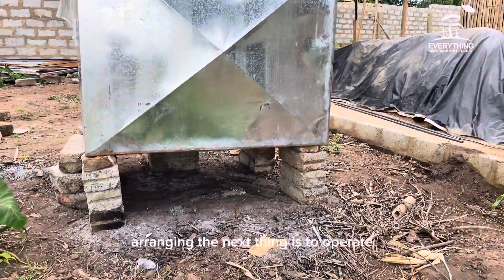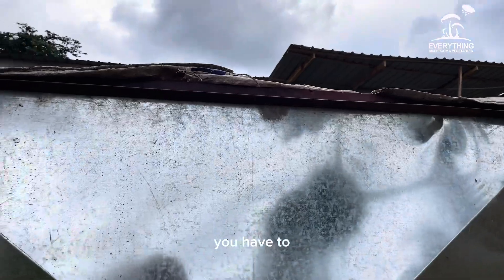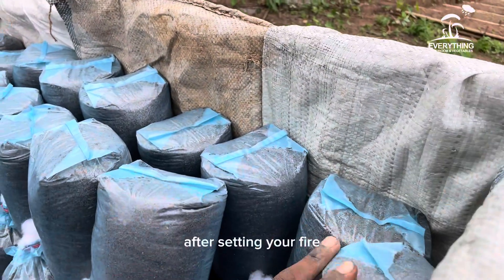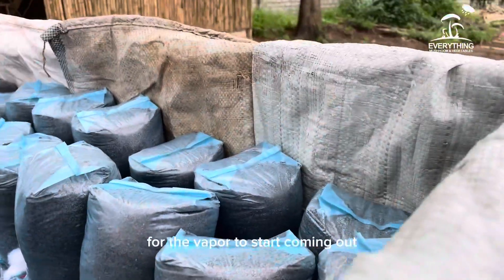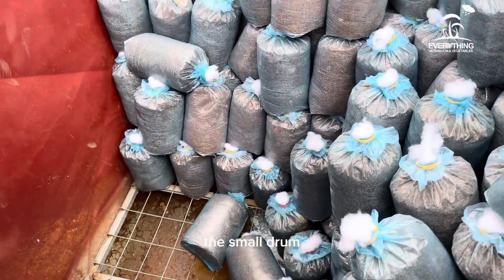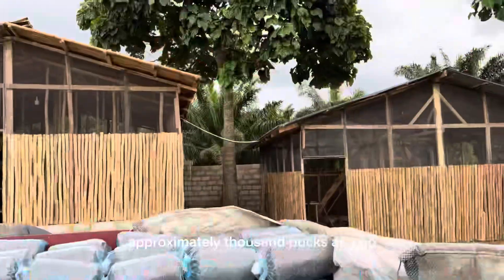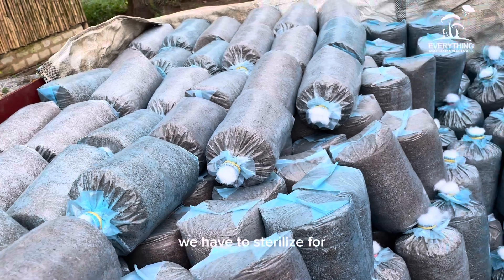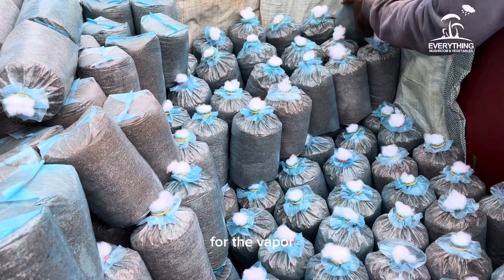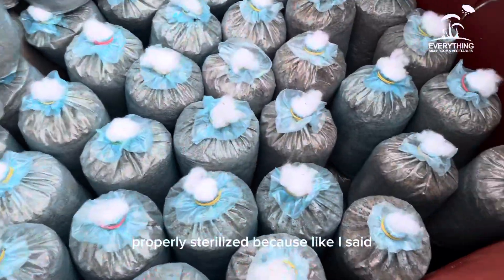After arranging the bags, cover the tank, set your fire, and let it start doing its work. You then wait for vapor to start coming out — that is when you begin timing. For a small drum, four hours is advised, but this drum is very large and holds approximately one thousand bags, so sterilization runs for six solid hours. It took about one to two hours for vapor to start coming out, meaning the total process took us eight hours to get all the bags properly sterilized.